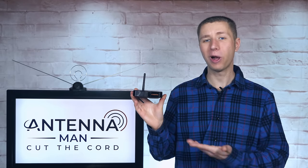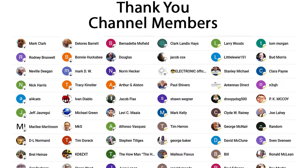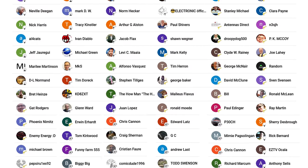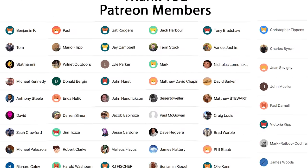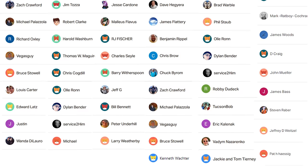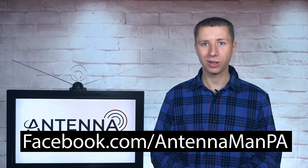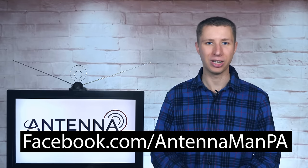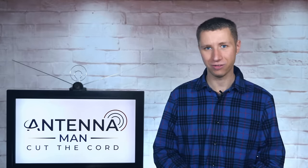Thanks so much to ZapperBox for sponsoring this video and giving me the opportunity to review their next-gen tuner. Additional thanks to everyone who supports me on Patreon or is a member of my YouTube channel. If my videos helped you cut the cord or you'd like to support them while gaining exclusive perks — such as behind-the-scenes content, ad-free access one day early, and direct contact with me — visit patreon.com/antennaman or click the join button. You can also like my Facebook page at facebook.com/antennamanpa, sign up for my email list via the link in the description, and stay tuned for more cord-cutting and antenna-related videos, including next-gen TV content. Have an awesome day.